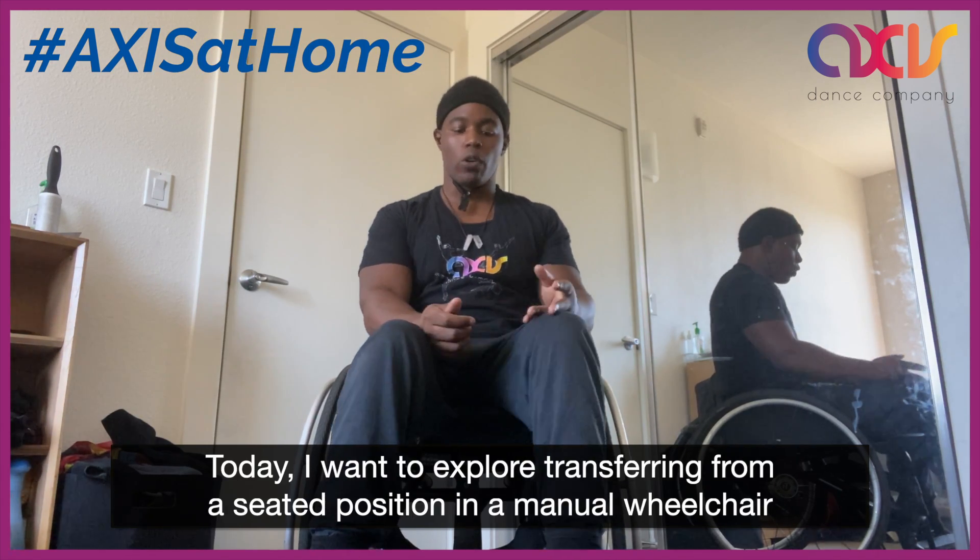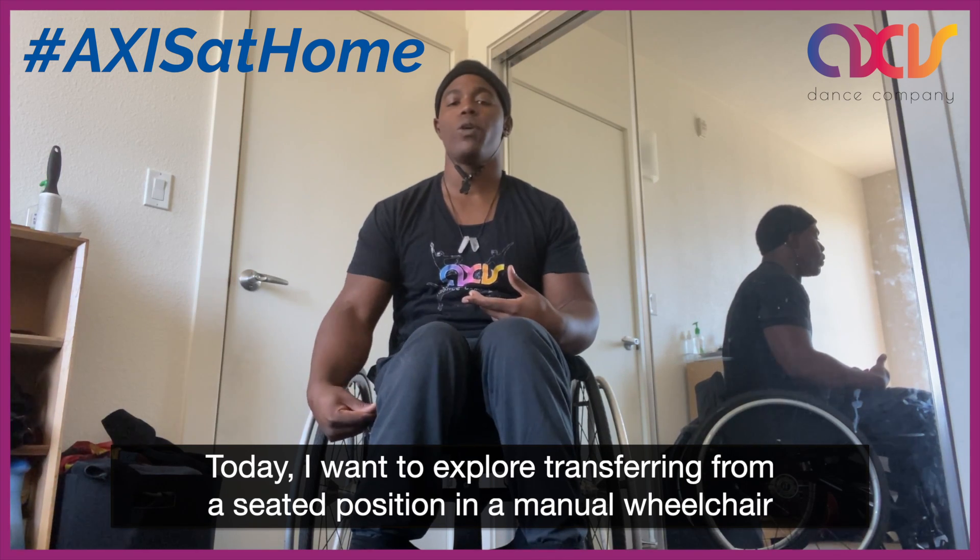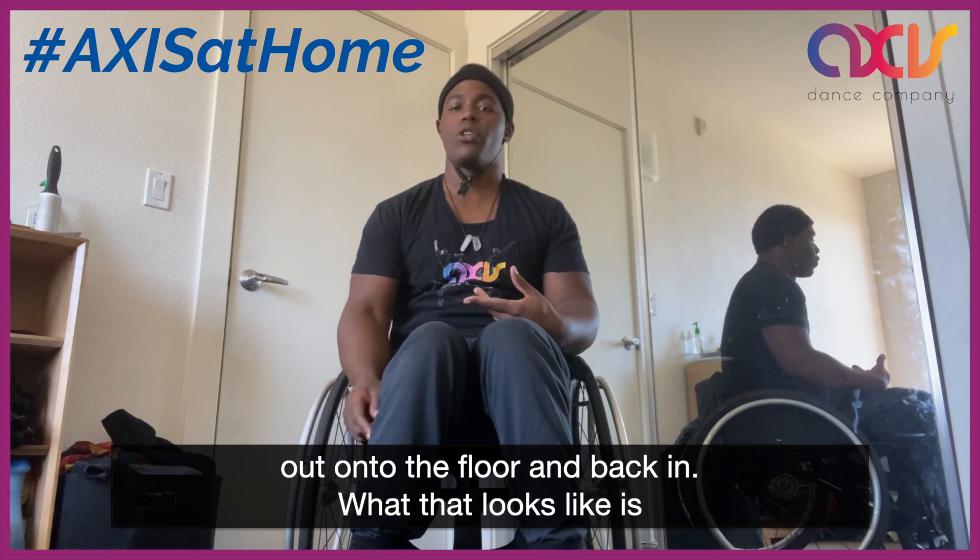Today I want to explore transferring from a seated position in a manual wheelchair out onto the floor and back in.